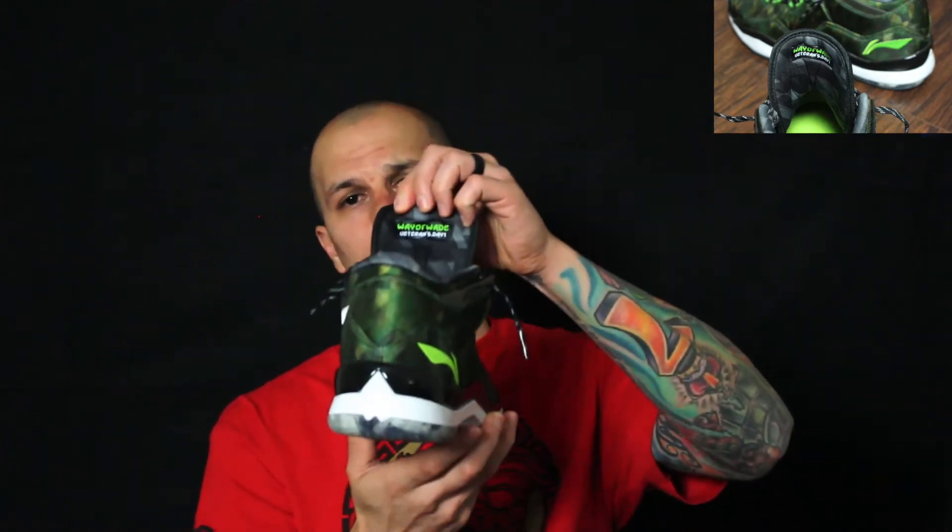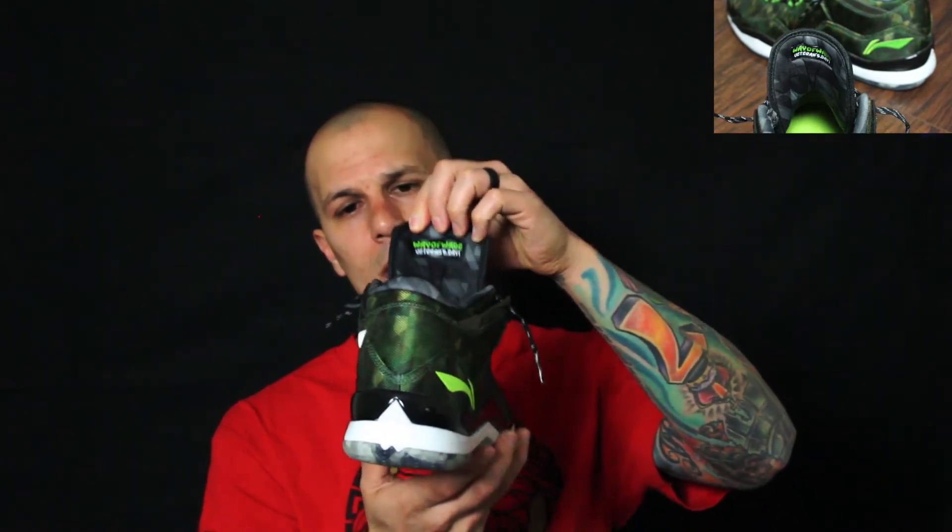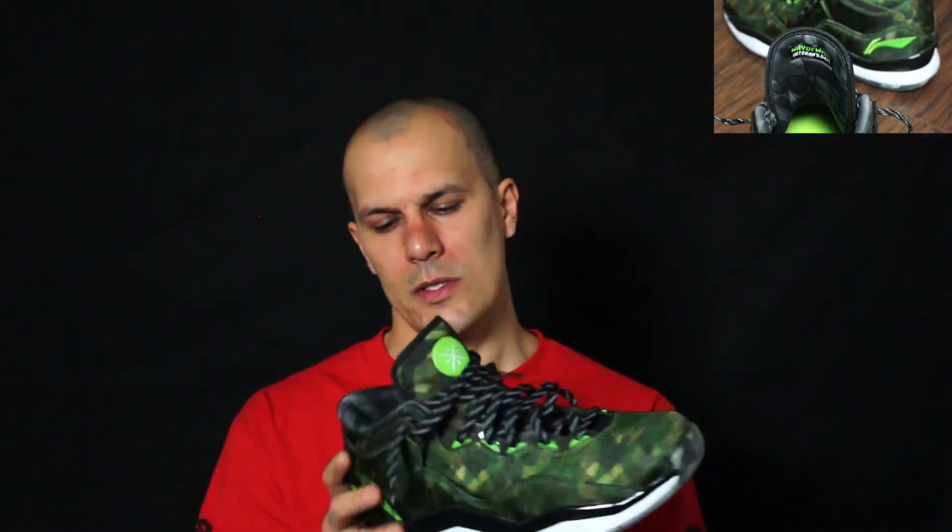Another highlight I like — same thing on this one — you got the name on the tongue. Veterans Day One last year was on the heel. Like I said, keeping it the same but changing it up with different twists.